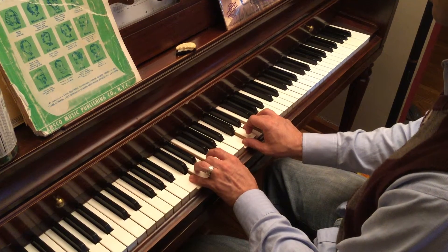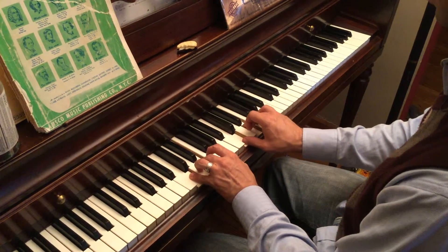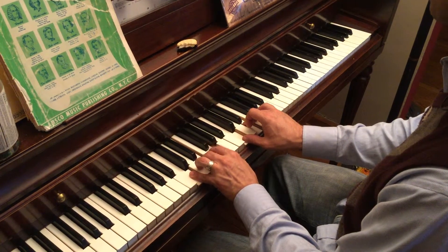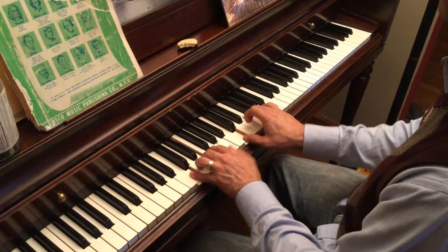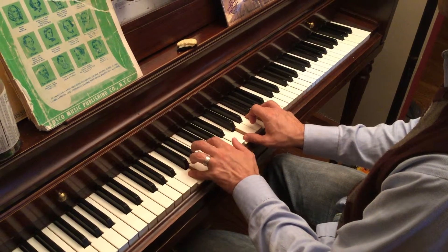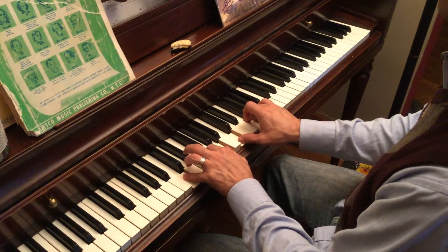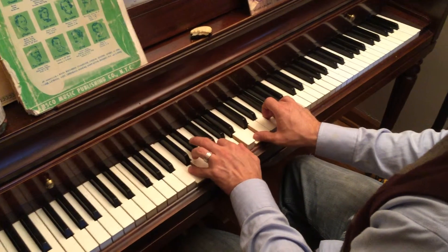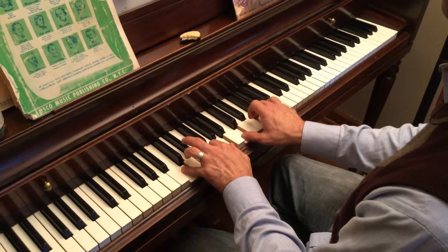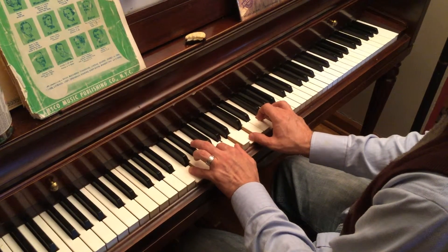And then we're going to take these top two notes — E, G, E, and G — and just move them up one note, and we're going to switch to our second finger on the left hand. So it'll be just like this: C, F, A, C, F, A. Fingering is 5, 2, 1 on the left, and 1, 3, 5 on the right. Then we're going to take everything and move it up one note on the scale.